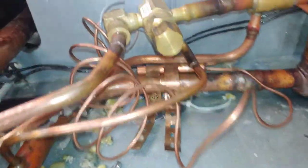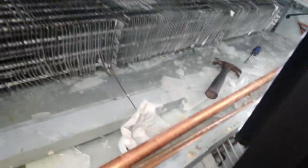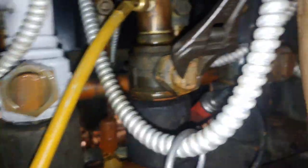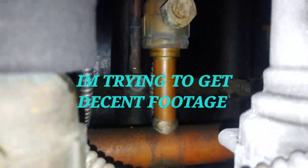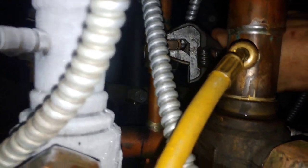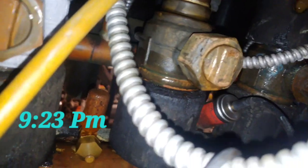Got the defrost termination back on. Got the sensing bulb back on. Now I'm going to go turn the circuit back on so that these other ones can start running again. 16 degrees - yeah, that's probably a good idea.